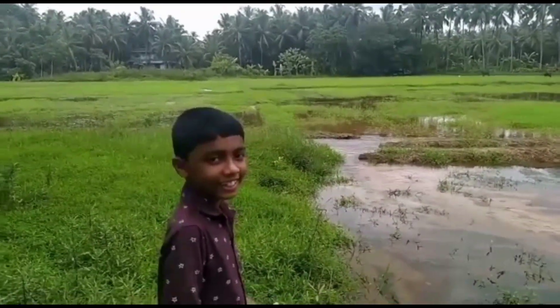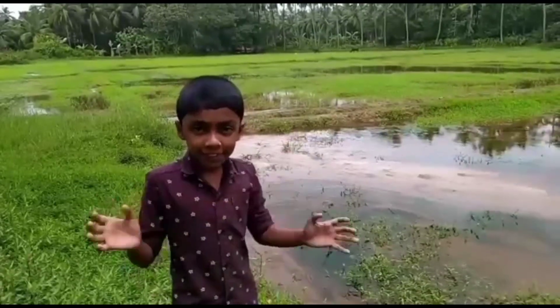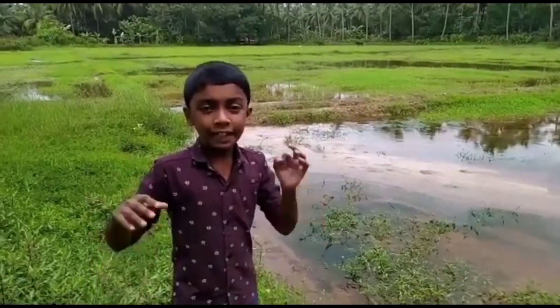This is the best version. Now let's go to the video.